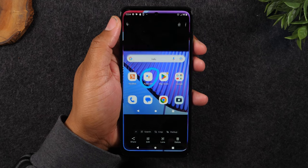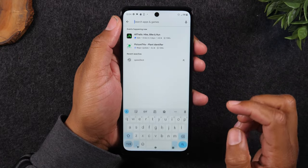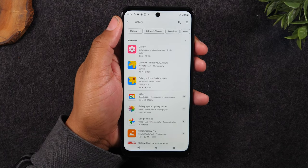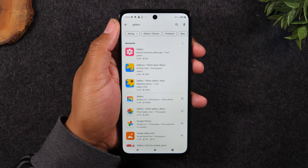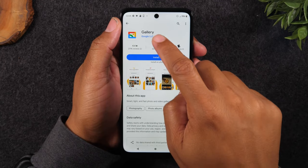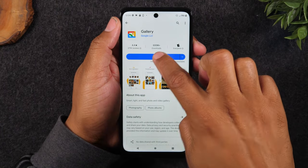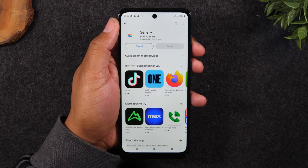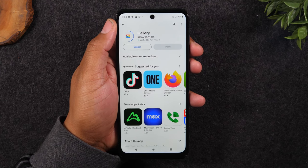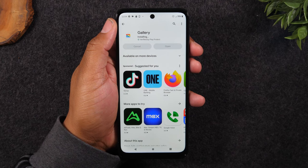Now one more pro tip I want to show you — if you're not a big fan of Google Photos, which not everyone is, you can simply go to the Play Store and type in gallery, G-A-L-L-E-R-Y. Google just released a new simplified gallery app and it's just called Gallery. You'll notice it says Gallery and underneath it'll say Google LLC — so that's how you know it's the right one. Simply install this one. It doesn't have any ads. It's a very clean interface and it's a great stock gallery option.